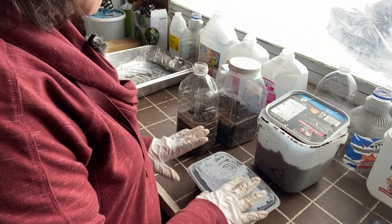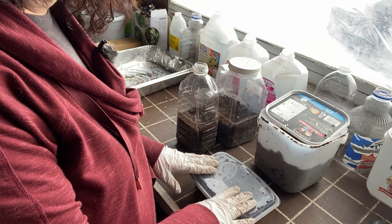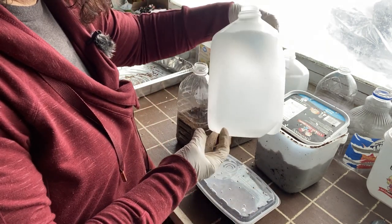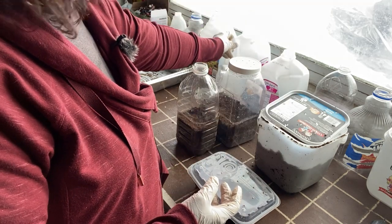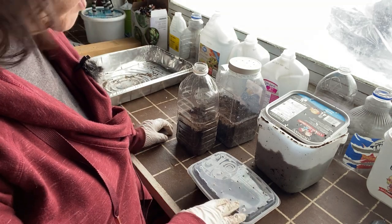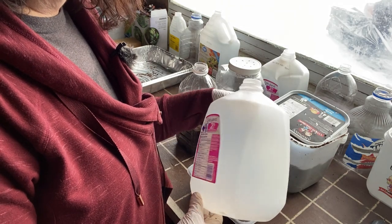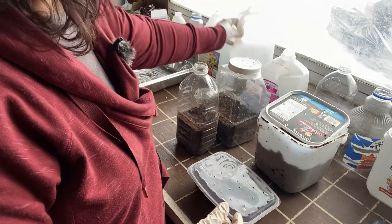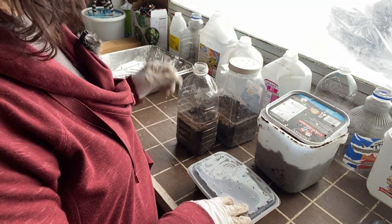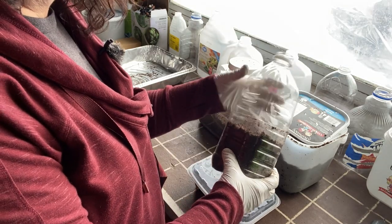In today's video we are also going to test out some different types of containers, rather than using the traditional milk jugs that you normally see people using for winter sowing. I've read a lot in Facebook groups and different winter sowing videos that sometimes people say they don't have these kinds of jugs in their home and ask what else they can use. I think it's just a matter of looking around your house and checking out different sizes of containers, because there are a lot of different ones that will work.